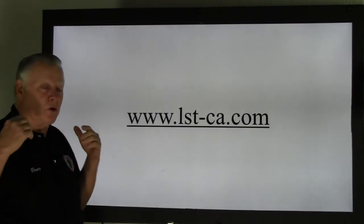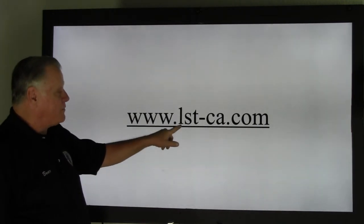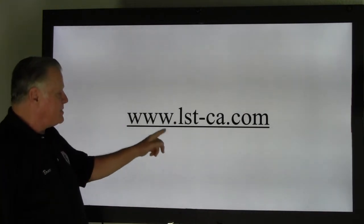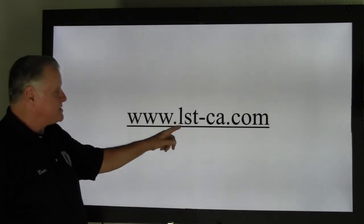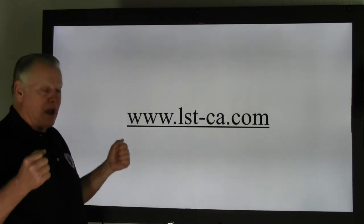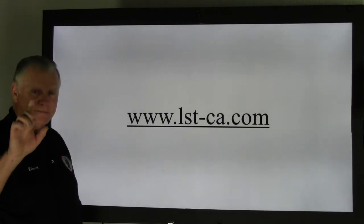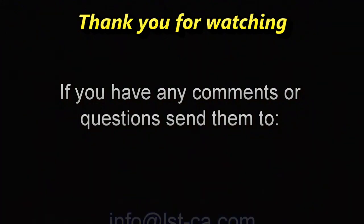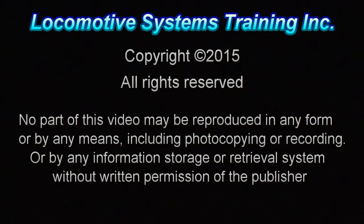That's quite a bit of information for a simple circuit. Remember our website is www.lst-ca.com. Thank you for your support. We're going to get back on track and put more of these videos out for your benefit. Pretty soon we might actually get on a locomotive. Thanks and have a safe day. Be safe. Be careful.